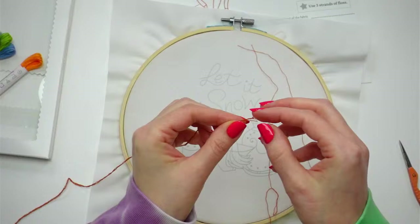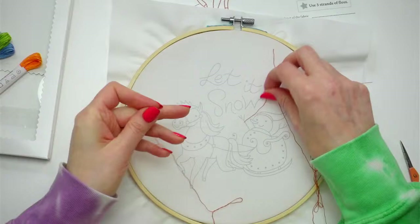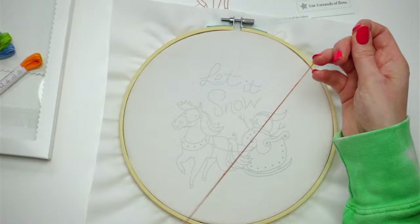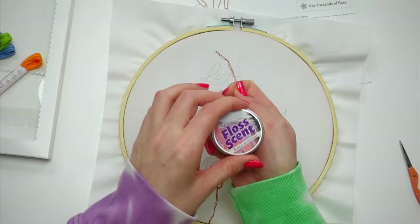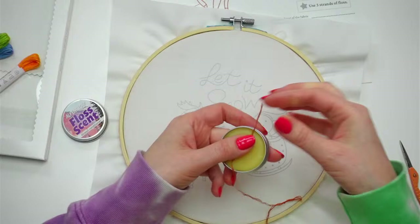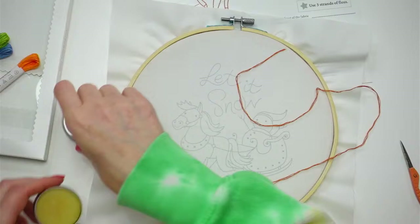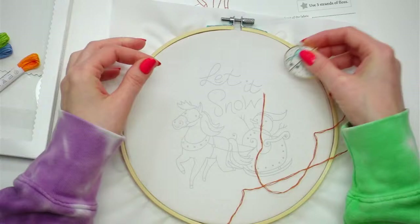I'm pulling the strands one at a time. I'm also going to use my floss scent thread conditioner — you don't need to do this but I have it, so I'll use it. Just run the floss over it — this strengthens the thread, keeps it from wear and tear, and it smells nice, which is why I like it.